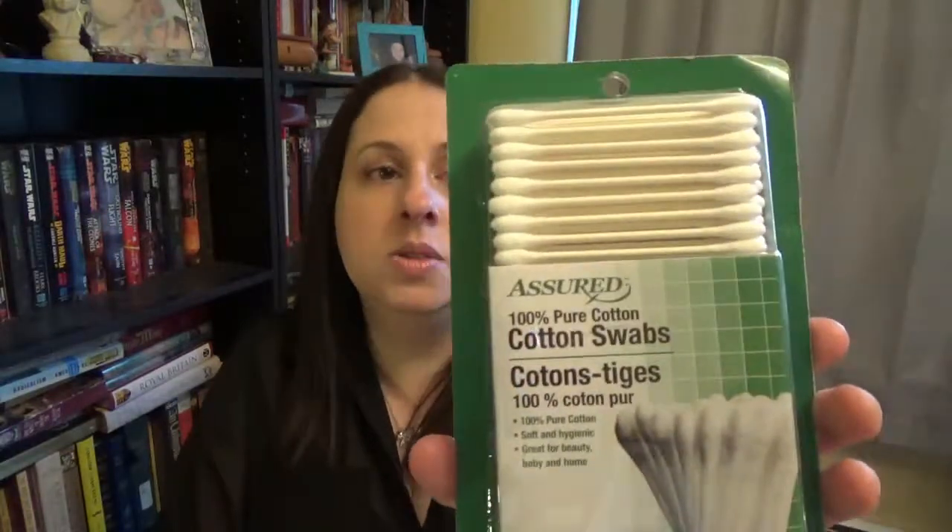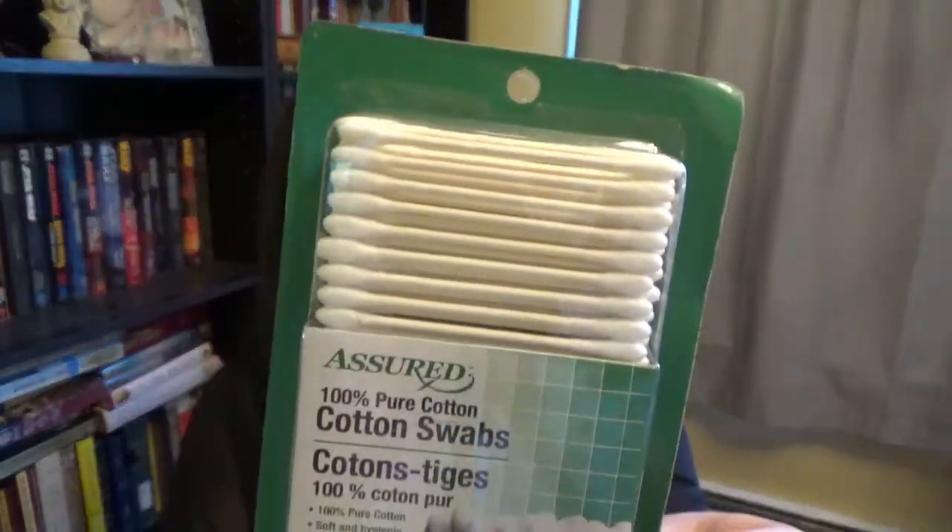Same thing with cotton swabs — there are 250 in here. If you notice, I've gotten the ones that are white with a white cardboard stick. These are a little bit stronger. You can get the plastic stick ones and get more in a bigger package, but they're not as strong — they bend super easy, and it drives my husband nuts. We're almost out of these again, so that's why I grabbed it. A dollar again, and something that's a lot more money in other places.